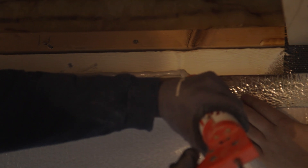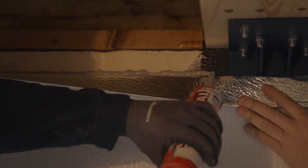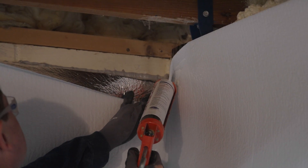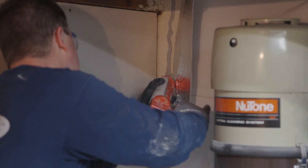Seal the boundaries of the liner with Safe Seal. The liner may also be installed in vertical strips if preferred, following the same procedure.